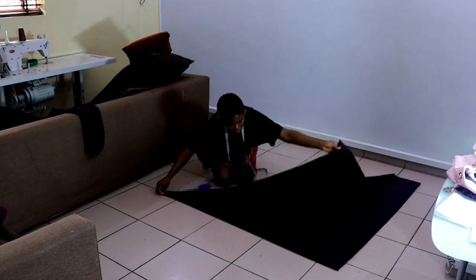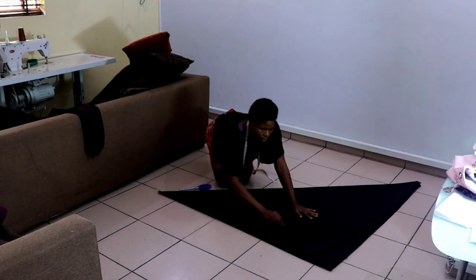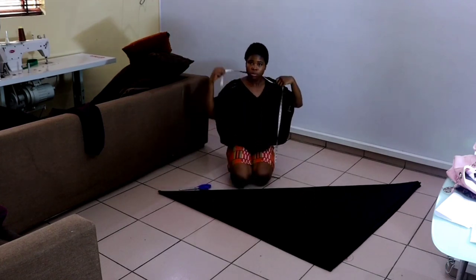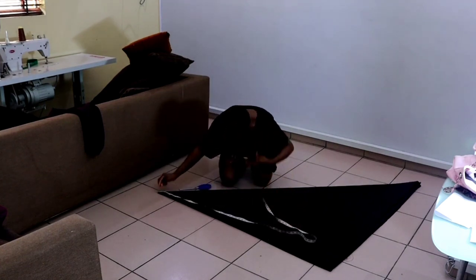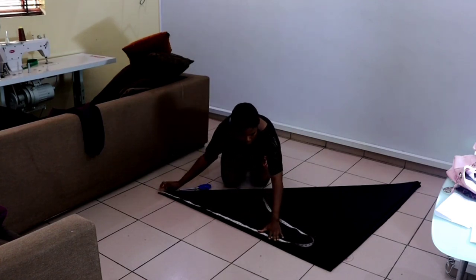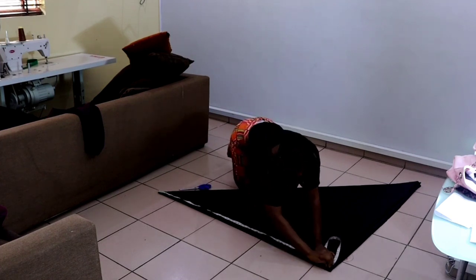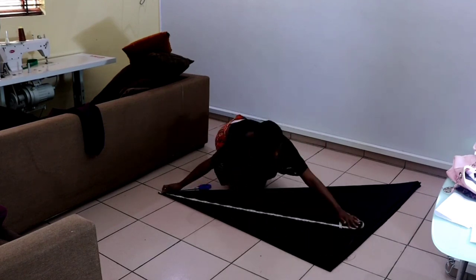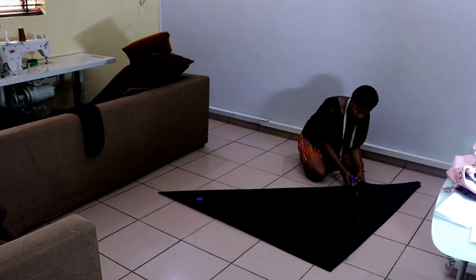Then I fold it like a triangle so that it can be easy for me to rotate. As it is now, folded like a triangle, it is into eight folds. What I'm going to do next is to measure starting from the tip of the triangle — I'm going to measure 60 inches all around and rotate it. When I'm done rotating I'm going to cut it out.